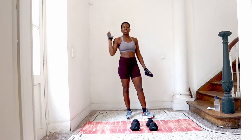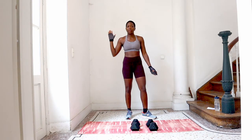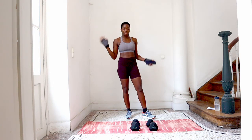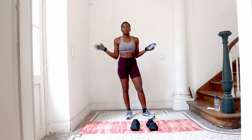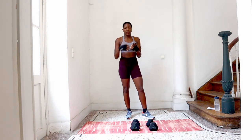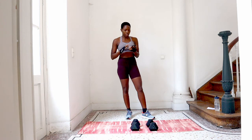Happy Thursday everyone. Today again we are doing weights and we are going to focus more on the legs. I want to give my arms a little bit of a break, frankly speaking. So most of the weights will really focus on the legs, although we will get our arms doing some work as well.